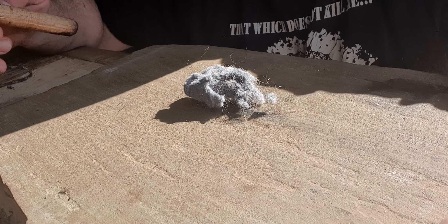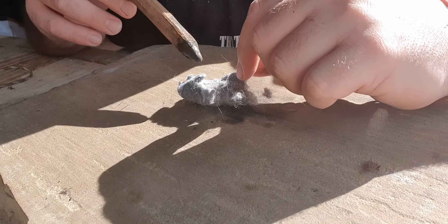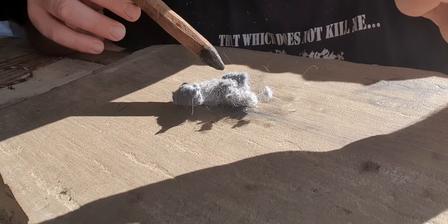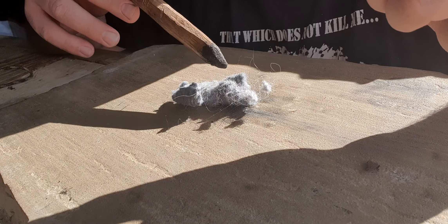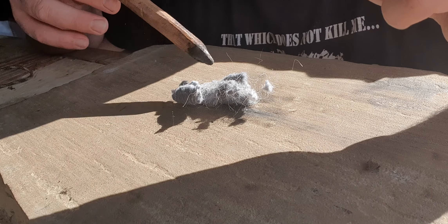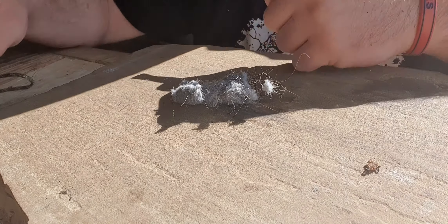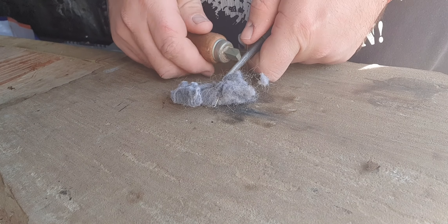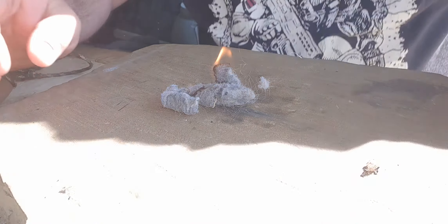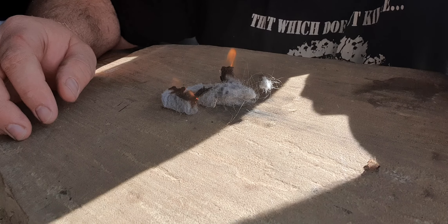Another tinder you can use, which is cheap and a waste product, is the tumble dryer lint or fluff you get from the tumble drying process, if you've got one. It's a waste product and has the same kind of properties as a cotton ball — it takes a spark real easy.